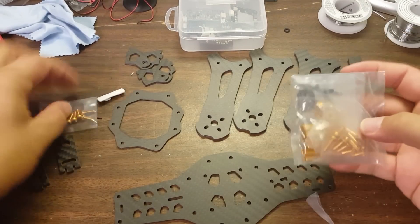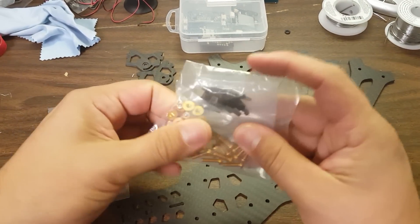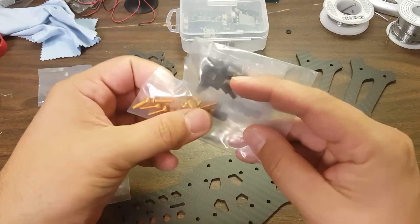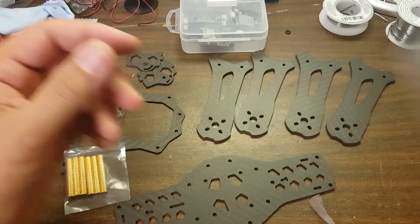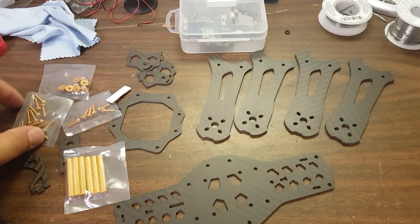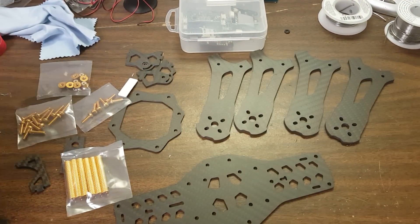If we take the pieces out, you can see that the pieces are individually wrapped — a very nice touch. A lot of times you get the hardware for one of these and it's all just in one big bag, and you have to spend a lot of time sorting it: 12mm, 10mm, 8mm, and so on. This is all individually wrapped. A very nice touch.